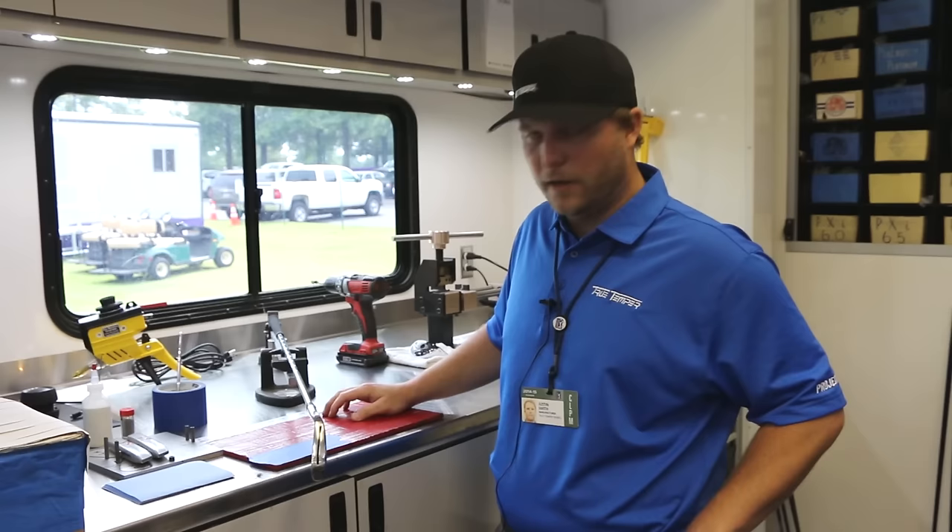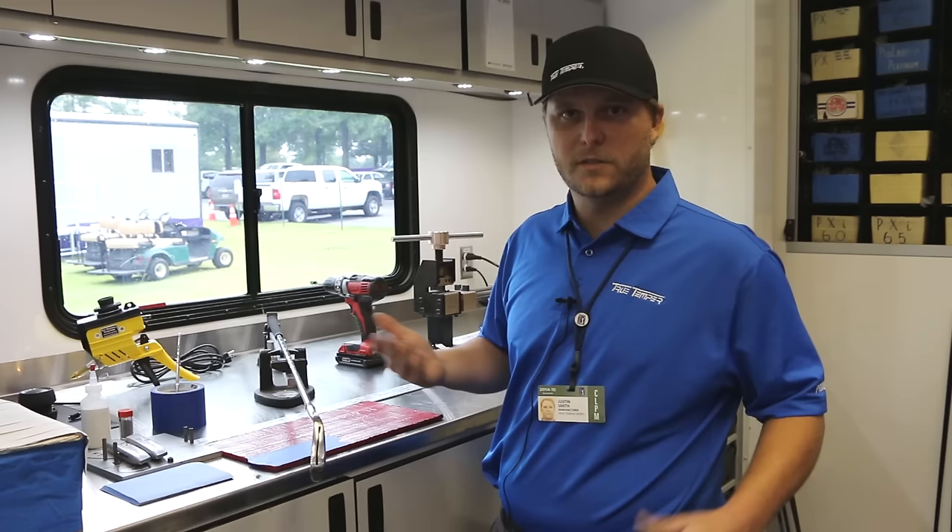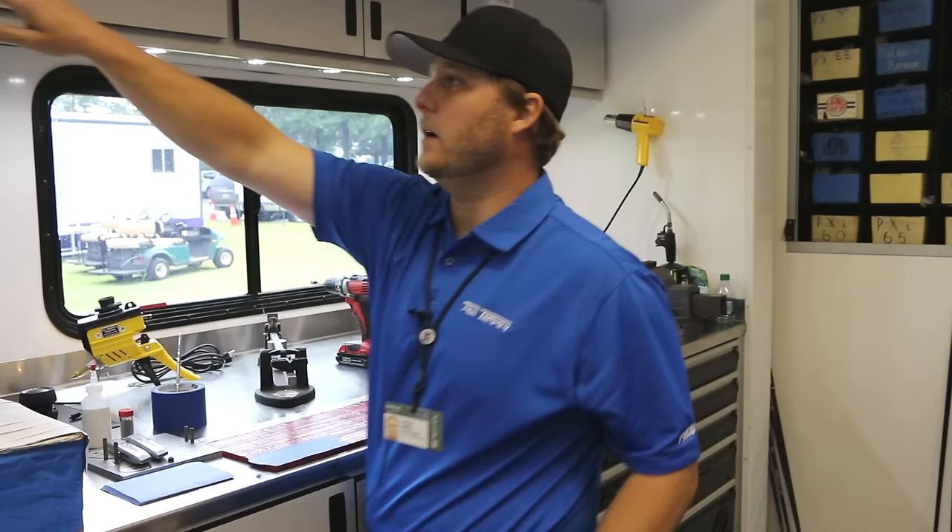We've got the grip on, so I'll put it on the swing weight scale. This player wants it to come out at a D3 finished swing weight. I got it to D2 and a half dry, which is perfect — I'm going to add my epoxy to the head, and that's going to add half a point to the swing weight, which brings it out to D3. Now that I've confirmed D2 and a half, I'll go ahead and mix up some epoxy.